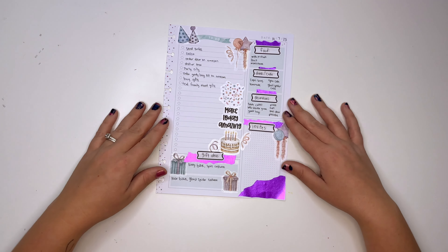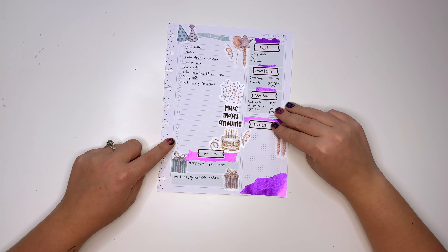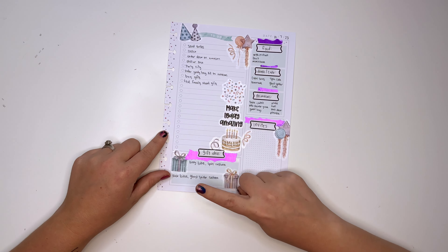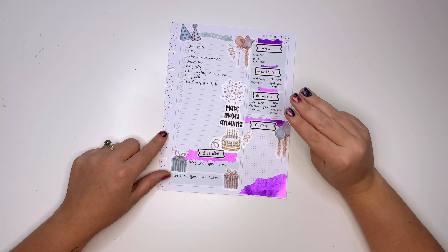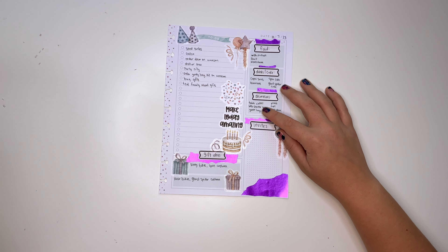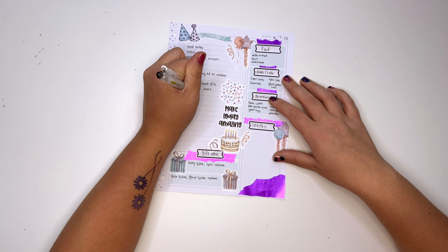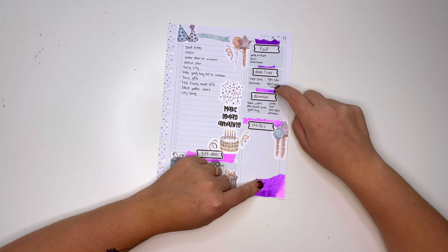I think it looks amazing! Here's what we have on the to-do list: send invites, go to Costco, order decor on Amazon, go to Dollar Tree and Party City, order a goodie bag kit from Amazon, buy gifts, talk to family about gifts. Gift ideas: bikes, Spin costume, Ghost Spider costume. Decorations: tablecloths, web shooter game, goodie bags, plates and cups, wall decor, pinata. Drinks: Capri Sun, lemonade. Cakes: Spin cake and Ghost Spider cake. For the web shooter game we'll need a black poster board and silly string.